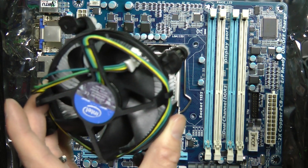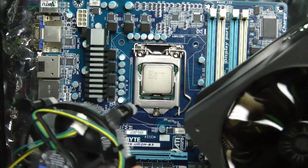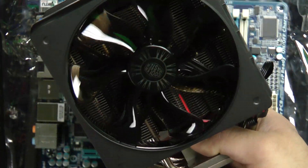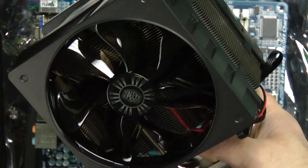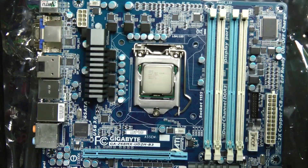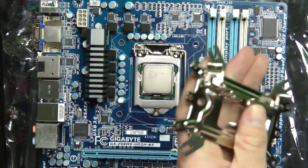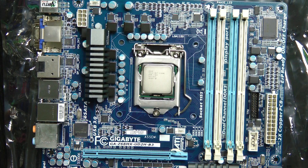The i7-2600K is good because you can overclock it a little bit more. But I'm going to try the i5 because it's what I got right now. This one doesn't seem to fit so well — I've got about 500 bracket parts here, so we've got to figure out what fits. I'm going to read some instructions and I'll be back.